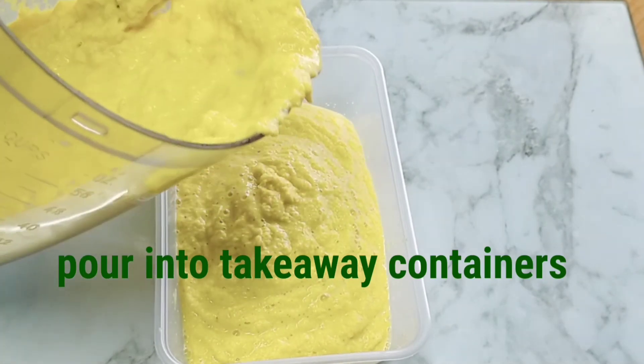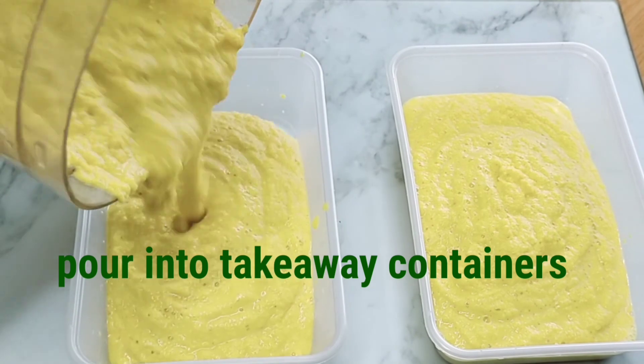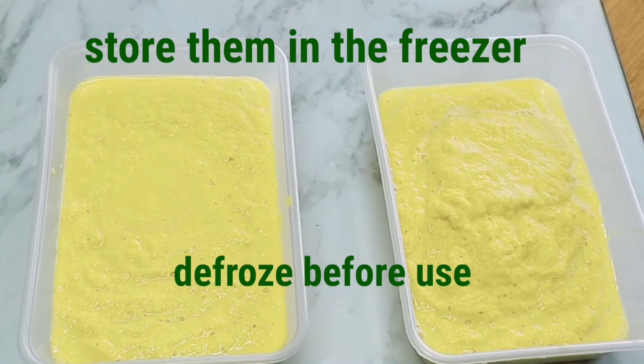I put my spice mix into takeaway containers and store them in the freezer. Every time I'm going to cook, I defrost them. It's quite easy.